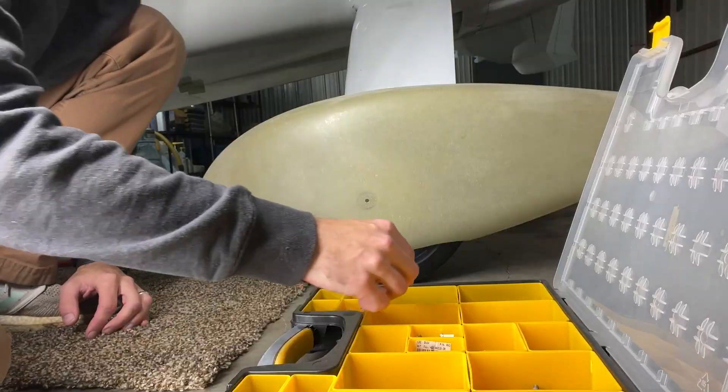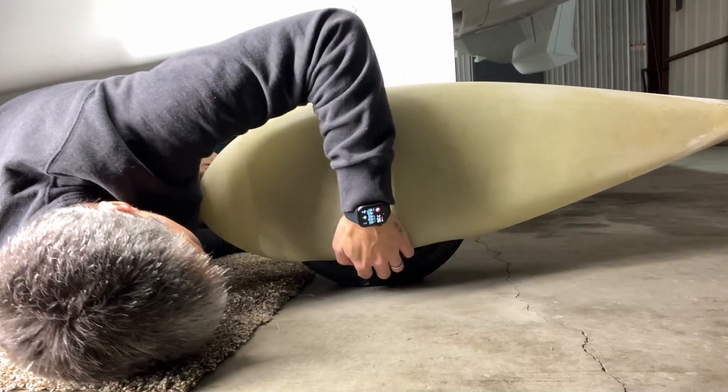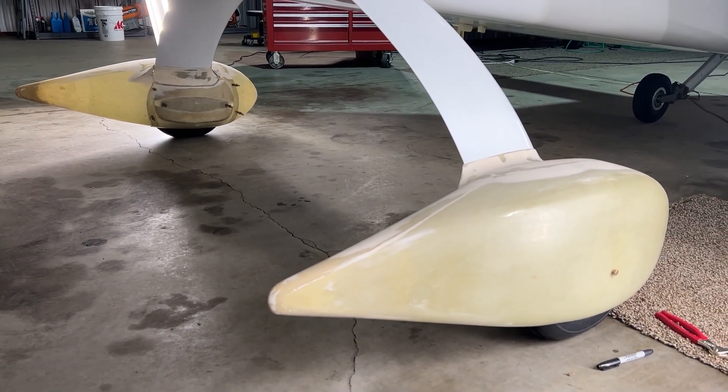I forgot that there was a bolt that has to go on the outside, so I had forgotten what length it was. Let's bring out the old venom bolts. I would say there's pretty good clearance on this side — I can get my finger in the gap between the wheel and the wheel pan. Is that a good metric? I hope so.